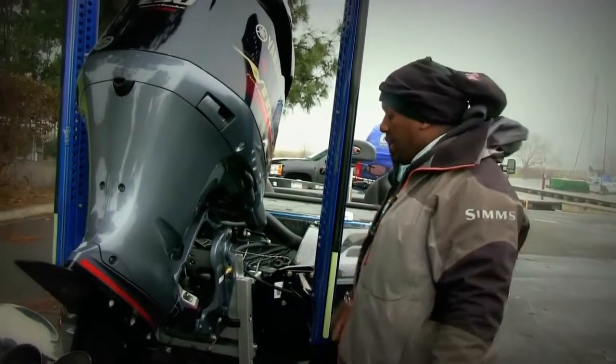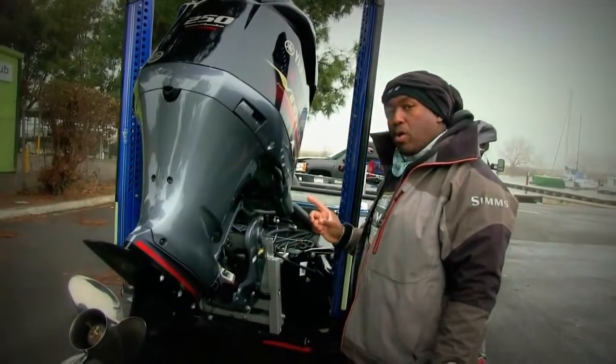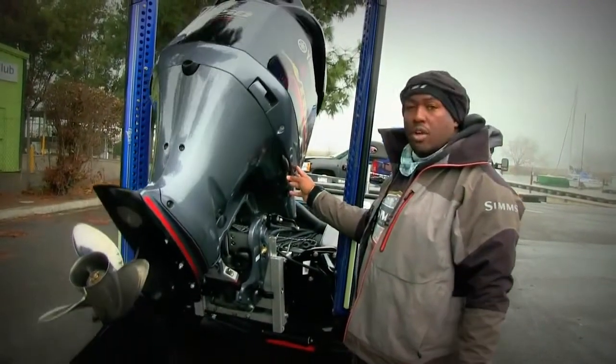When I rigged the batteries, I connected everything so I could have one main power switch to turn all the power off on the boat.